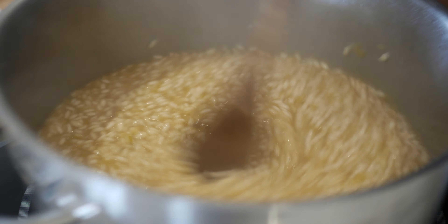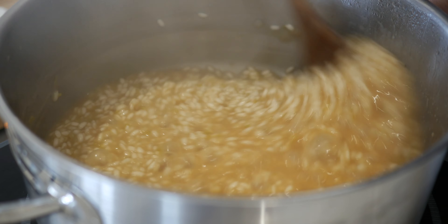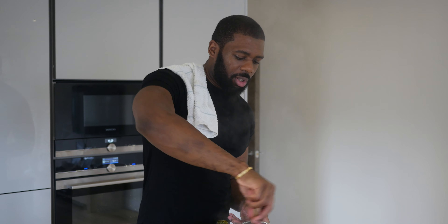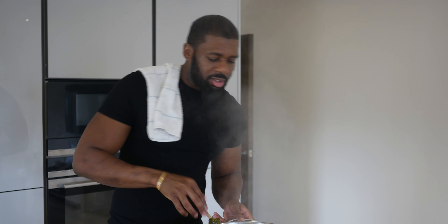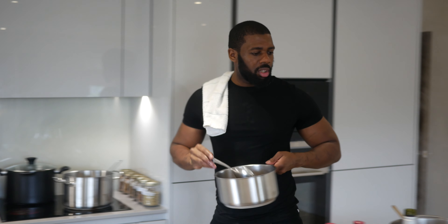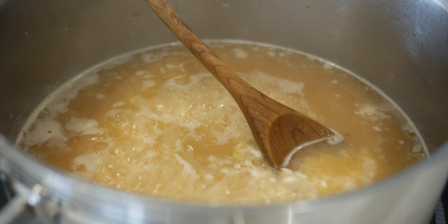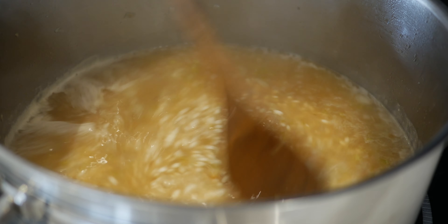Hot stock, hot risotto — you don't want to cool it down because it's gonna be lumpy and stop the cooking process of the risotto. You can see the rice slowly absorbing the stock; you know the rice is changing color — that's what you want. Once it reduces, slowly, slowly add some more stock to it. This is a very gradual process, but trust me, it's a very easy process — keep stirring.